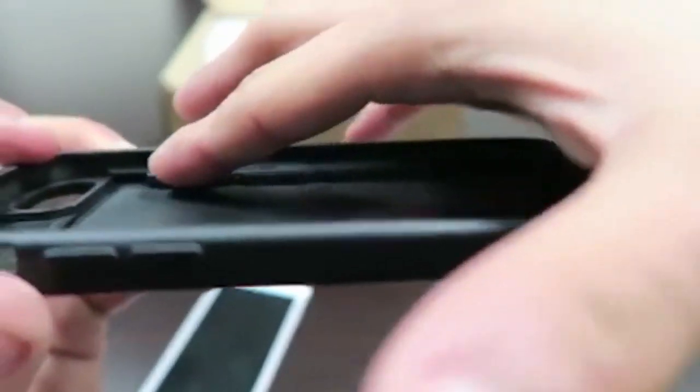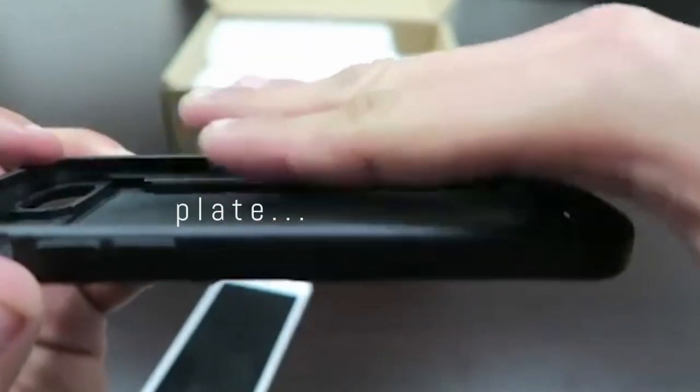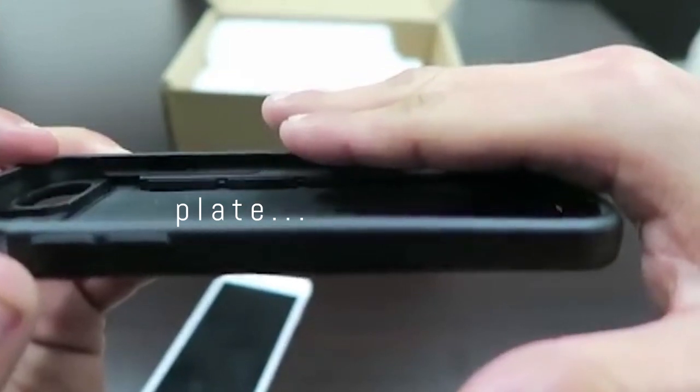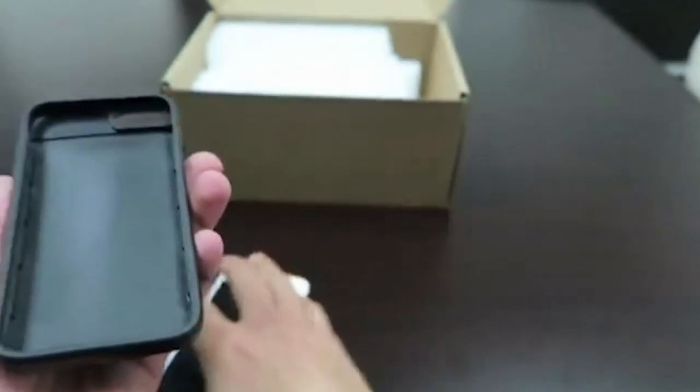And then we also have the shelf where the phone will go on top of. And then we'll have another — like a bed almost — so that your phone can sit on top.